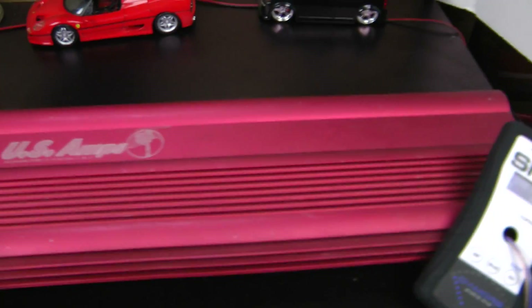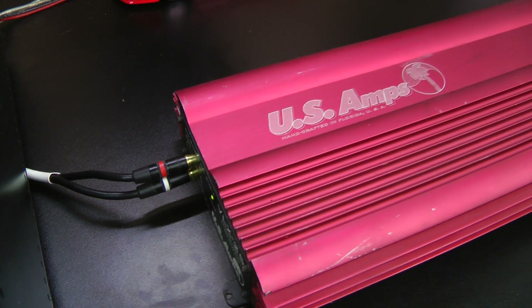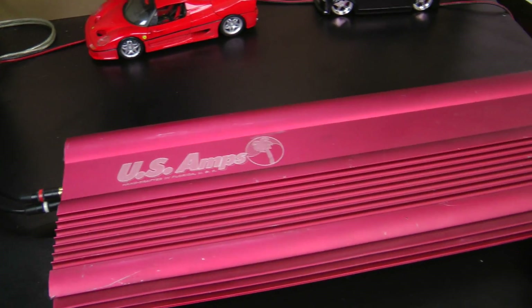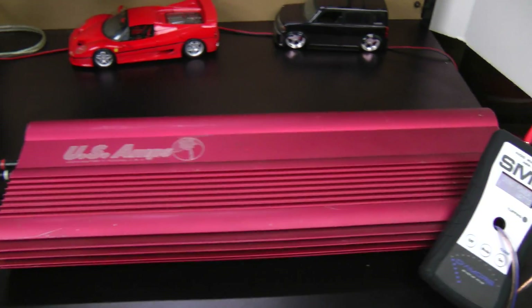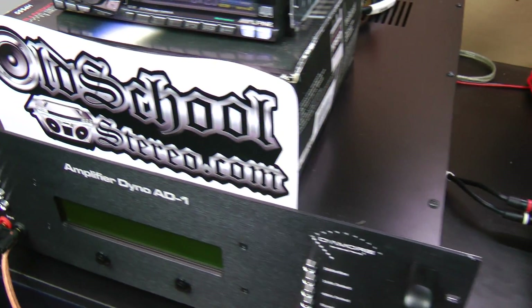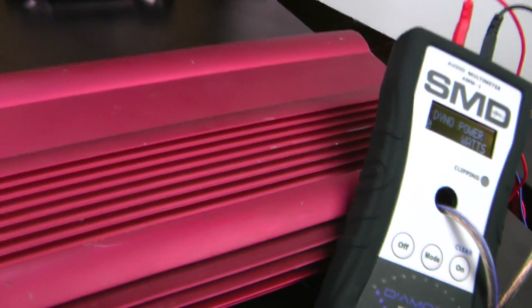Awesome device — the SMD-AMM1. Stay tuned for the full test of this monster 25 watt amp, the US Amps VLX25. This is Big D Wiz, OldSchoolStereo.com. Until next time my friends, I'm out of here.